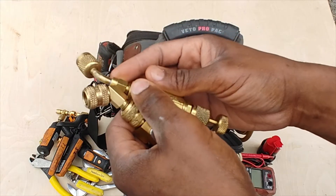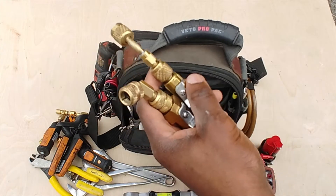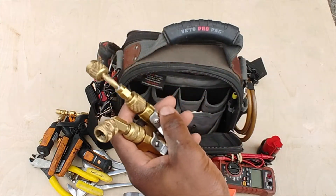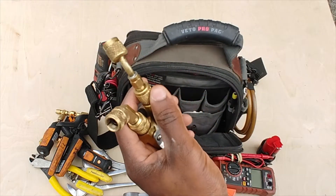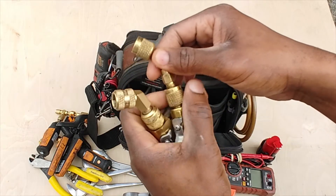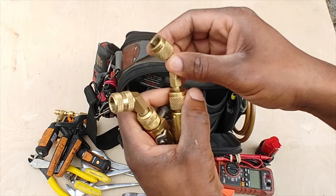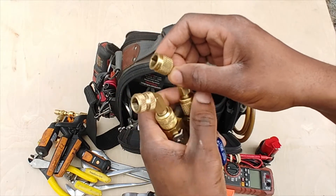I also keep a couple of these Schrader core removers. I like to use these for pulling down a vacuum — pull out the Schrader valves and the vacuum is a lot quicker that way. I've also got a couple of mini-split adapters; I'm not sure of their exact sizes, but they're just reducers.